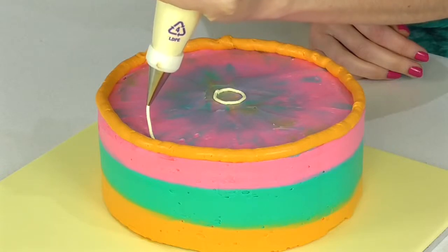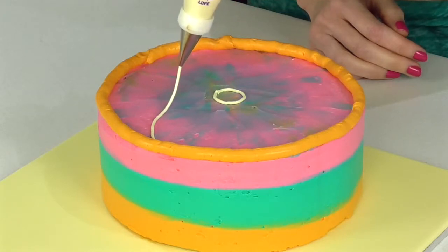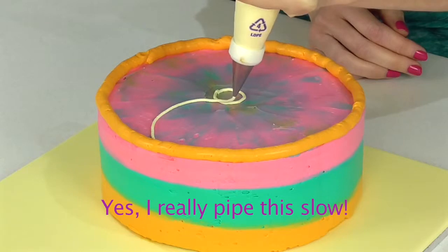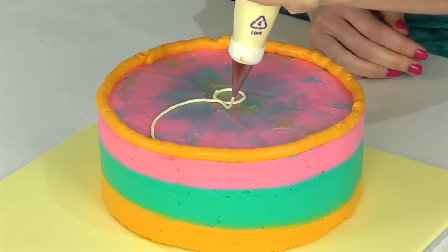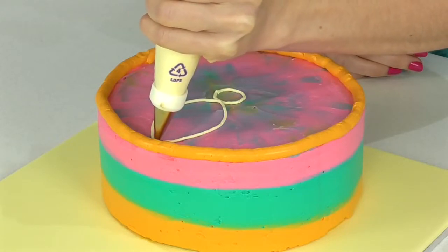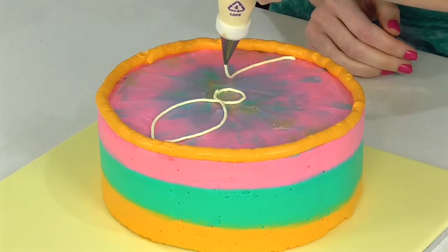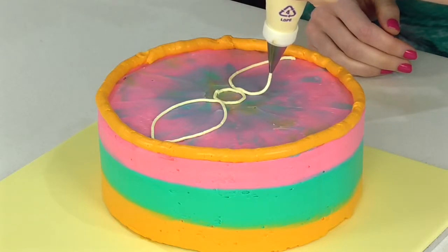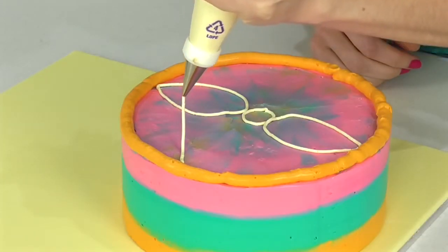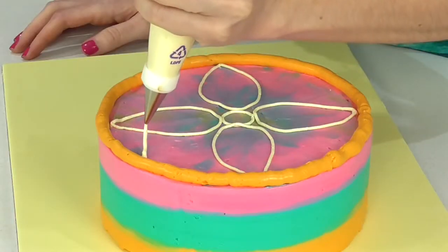Start piping, staying nice and raised off, and we want to make a big teardrop shape going all the way up to our circle and all the way around. Do the same with the opposite side. Work on the first four and then you can slowly add the rest.